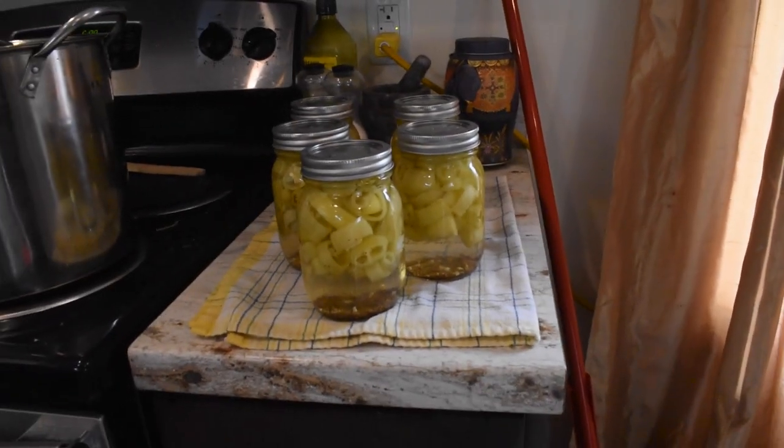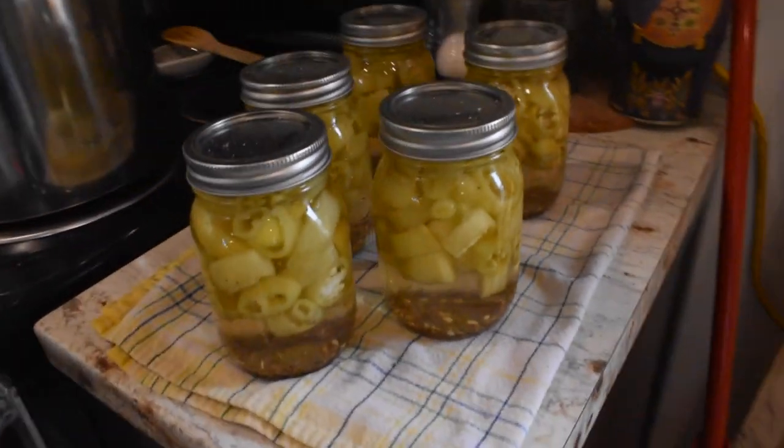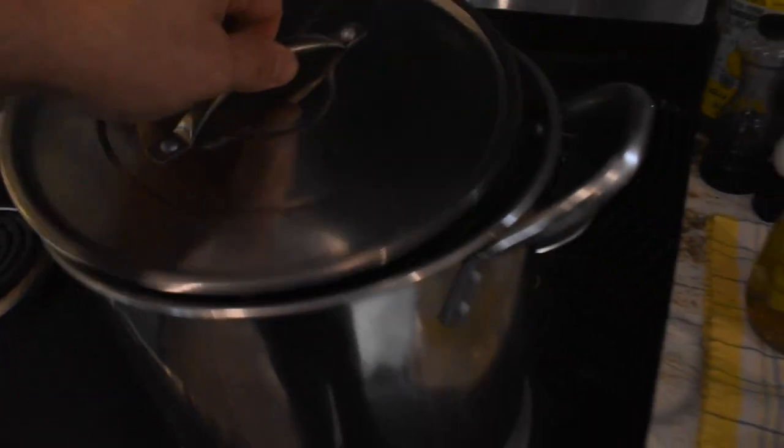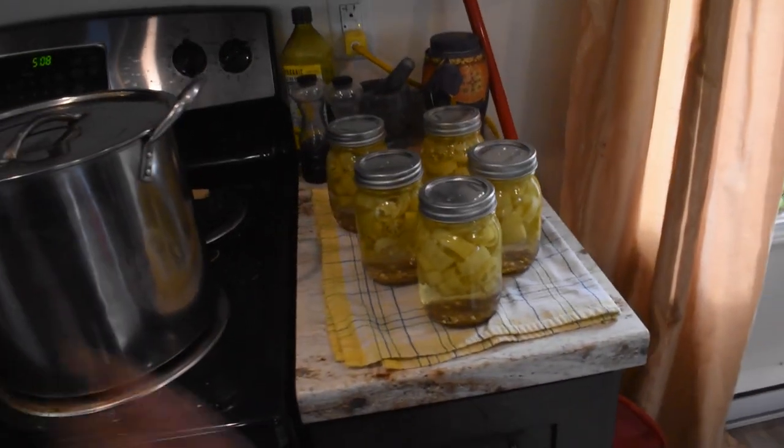Here's our finished product. We probably could have packed a couple more peppers in there, but that's completely fine. We have five done and one more — the Lone Ranger — still to process. That's another six jars we can add to our stockpile. Compared to the water bath canning we did before making dill pickles, chow chow, and cowboy candy, this was super easy. There's really only one main ingredient going in, so it didn't take nearly as long.